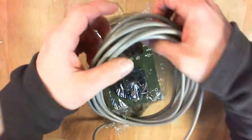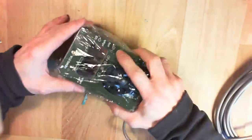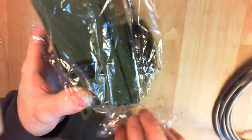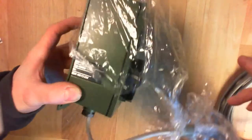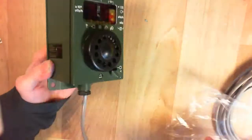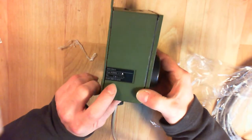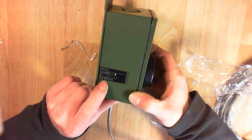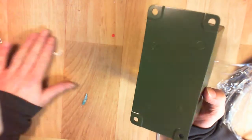I don't want to damage too much of the original packing because it is quite hard to find this original boxing. Let's try it like this — yes, so here is the sticker with the model on it, the serial number, and the black plate.